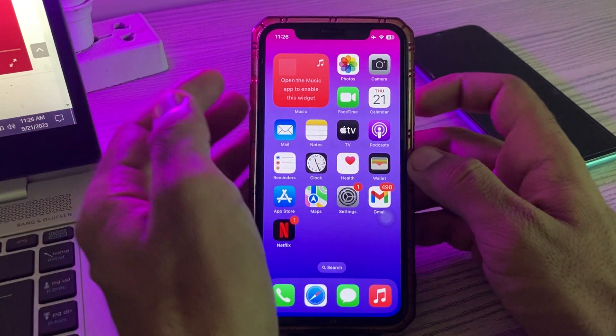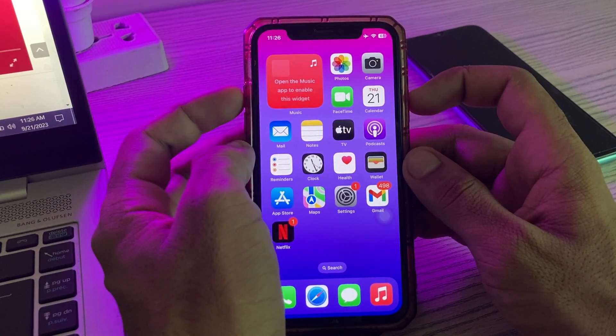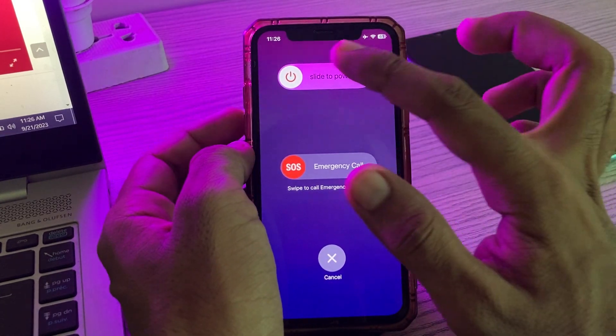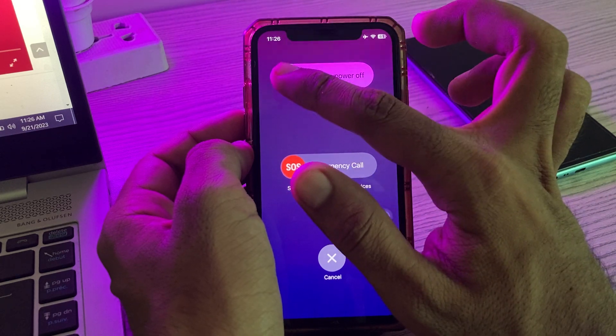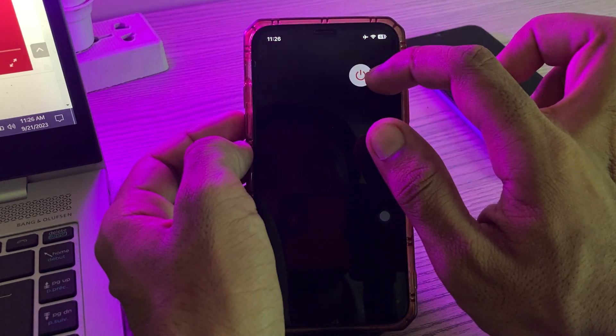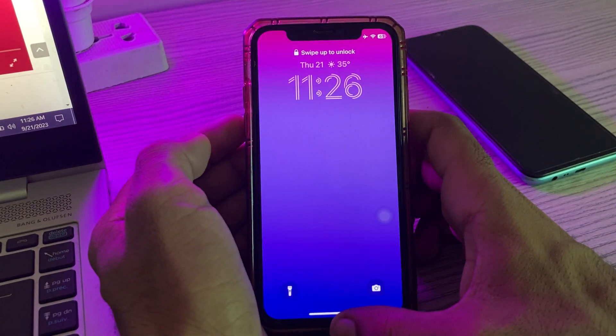The next solution is to reboot your iPhone and also reboot your printer. To reboot your iPhone, tap the power button and volume up at the same time, then slide to power off your iPhone.